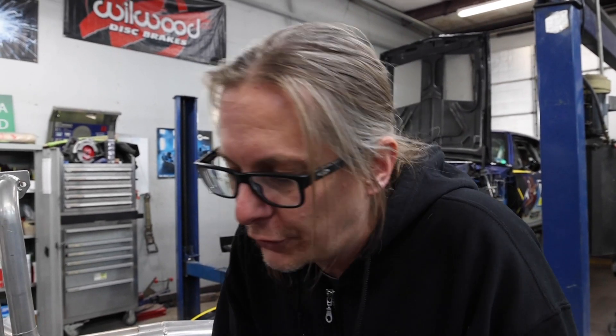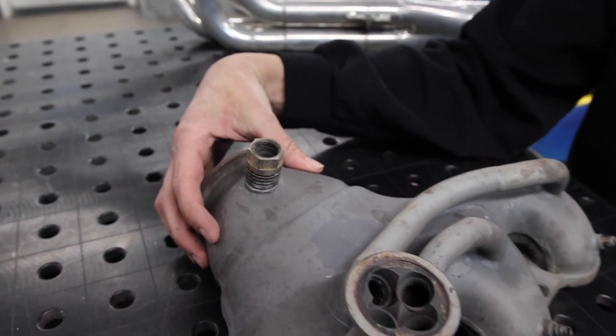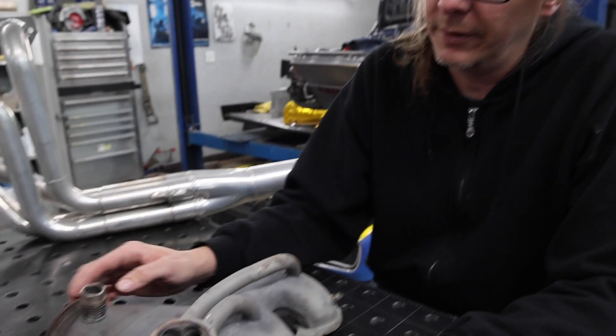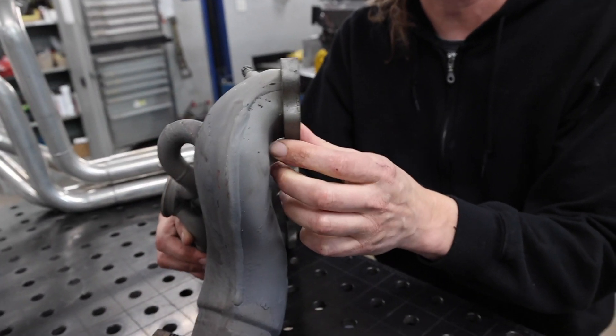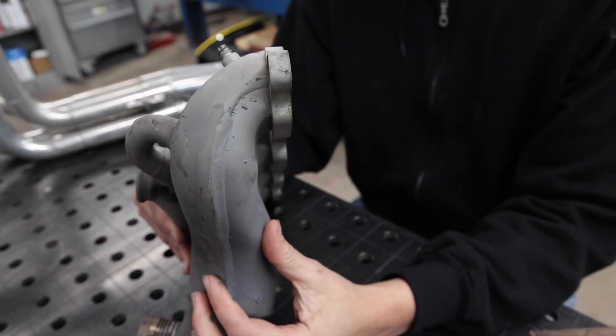What we have found is a potential flaw with this particular manifold is the way this collector works, where we were trying to get it really short. We're feeling like we're getting a restriction here, and you can kind of see with this curve that that's certainly plausible. The other thing that we're having kind of an issue with is the top runner — the short side radius is really short. So for packaging, that makes it work really well, but for flow, it doesn't work quite as well.